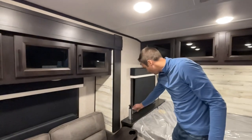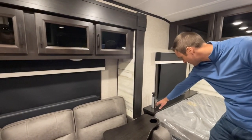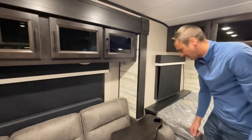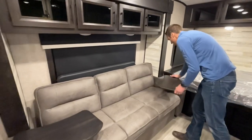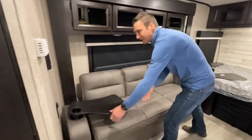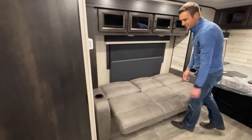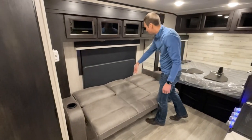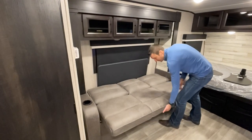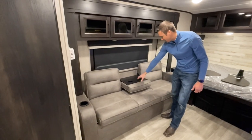We have a power tower with the new Type-C port, standard USB, and two 110 outlets — and it folds flat down as well. We have a tri-fold sofa with table trays, and if you're looking for additional sleeping, you can flip it down and gain one to two sleeping spots. We also have a portable table you can set up inside or take outside, and a built-in armrest with cup holders.